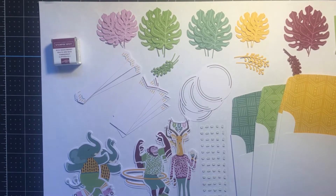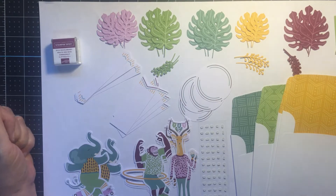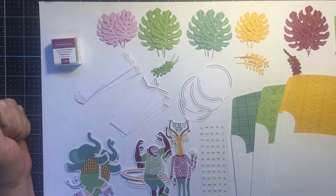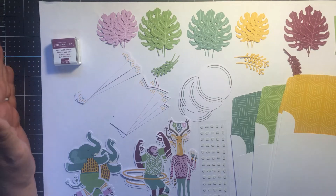Welcome to my February 2022 Paper Pumpkin alternative video. This is Kate with Kate's Paper Creations and I am a Stampin' Up demonstrator in Washington State. I have a few Paper Pumpkin subscribers and I would love to see more of you join me. Today I will show you one card — I typically try to make at least five alternative cards.